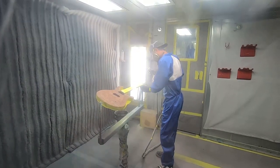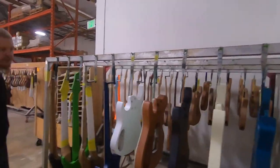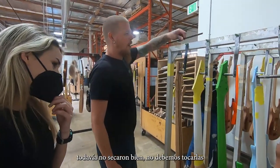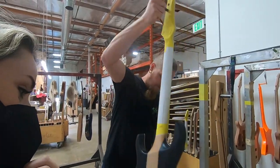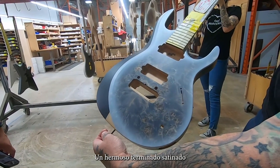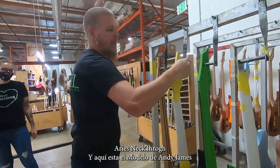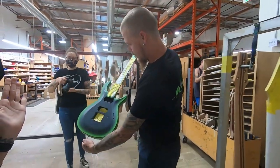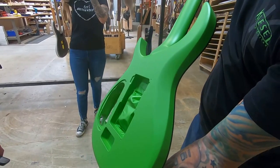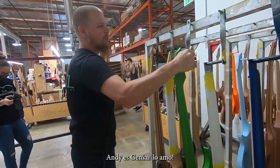Casey's our head painter — you could watch him paint. He is amazing. These ones were satin finish, so they're all CS satin, done probably this morning because I can still kind of smell them — not quite dry, so we don't want to touch them. Aries neck through, and then the Andy James model. Look at that binding — love these guitars.